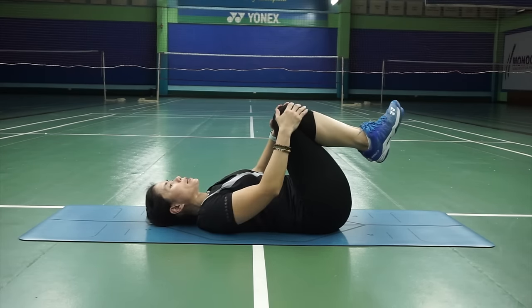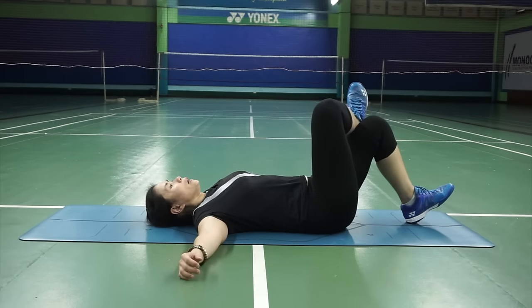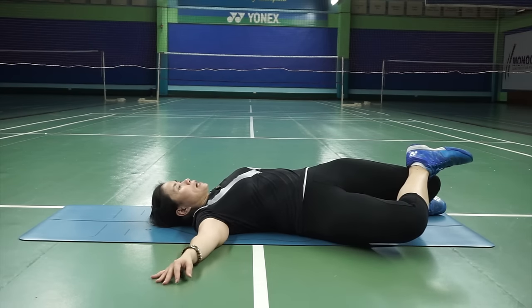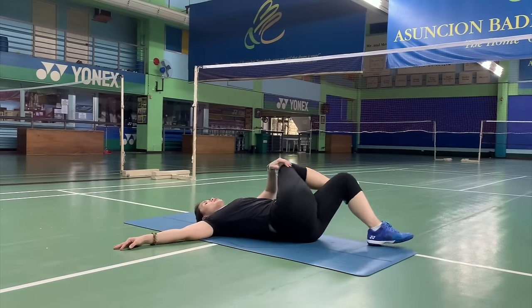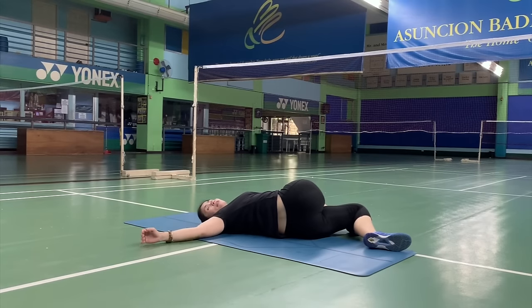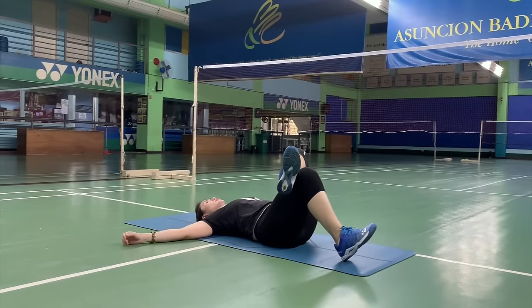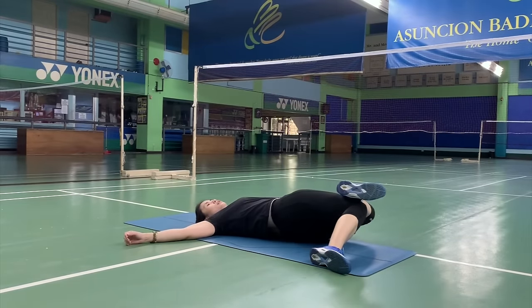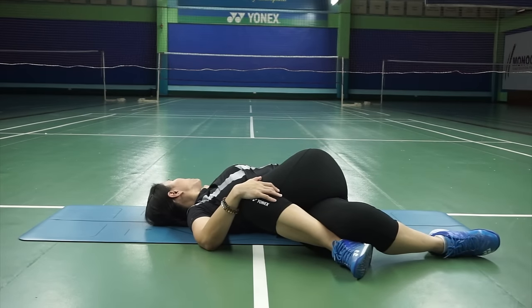From here, another one I like doing is a figure-4. You can bend to your right side and then swing to the opposite side. Once again, let's balance it off by doing the other side — figure-4, going down on your left when your left leg is bent, and then on the opposite side, face the opposite direction.